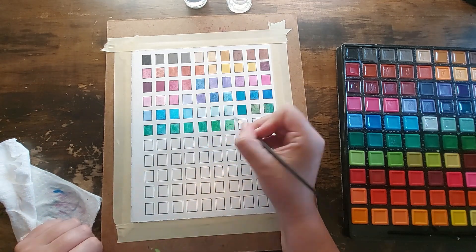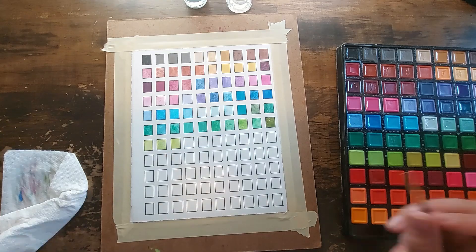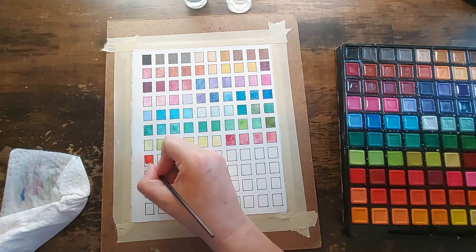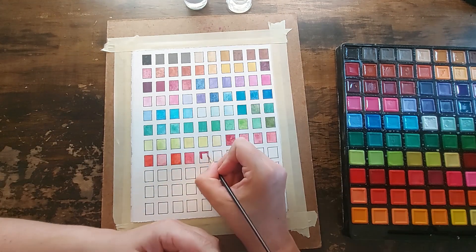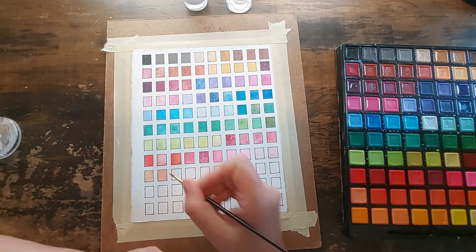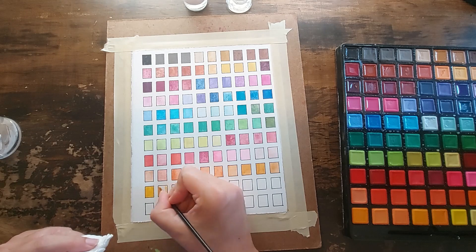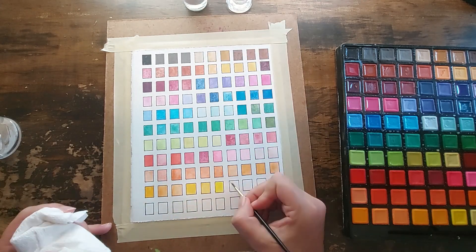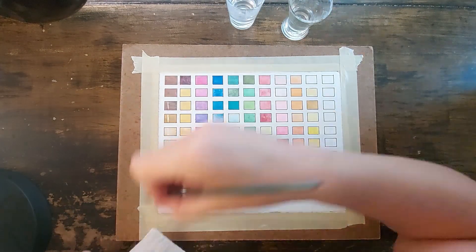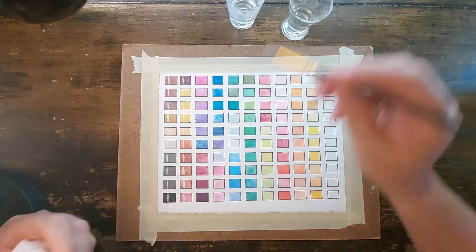It feels like chalk — like sidewalk chalk that's been compressed. It's got the weirdest texture for a watercolor. It's got some nice colors; some of the pans were harder to activate than others. But I was really quite pleased with how easy it was to get these watercolors activated and going. You're going to see a cut — I accidentally made too many rows of little squares on this one; I miscounted.